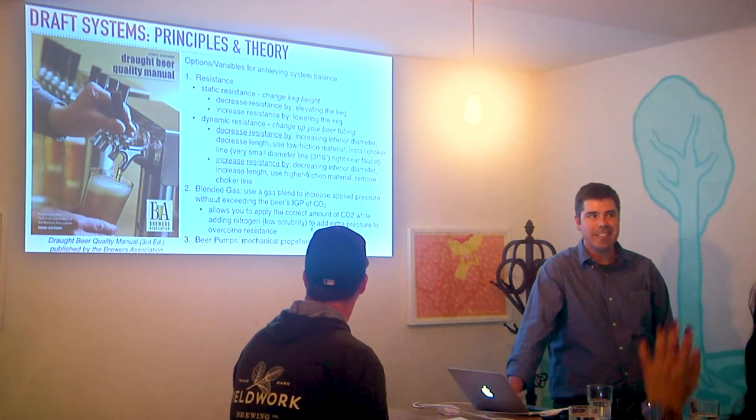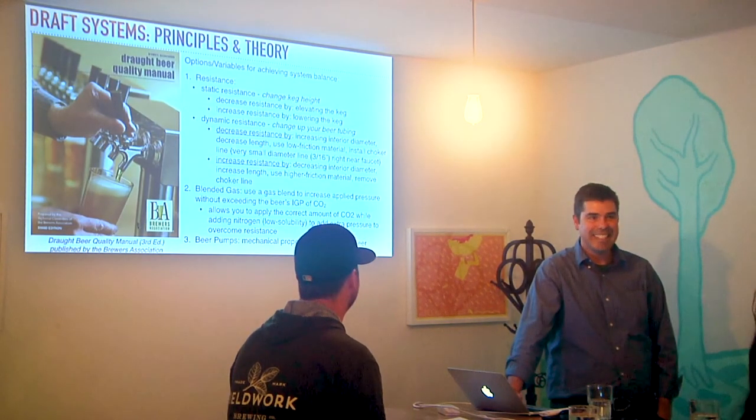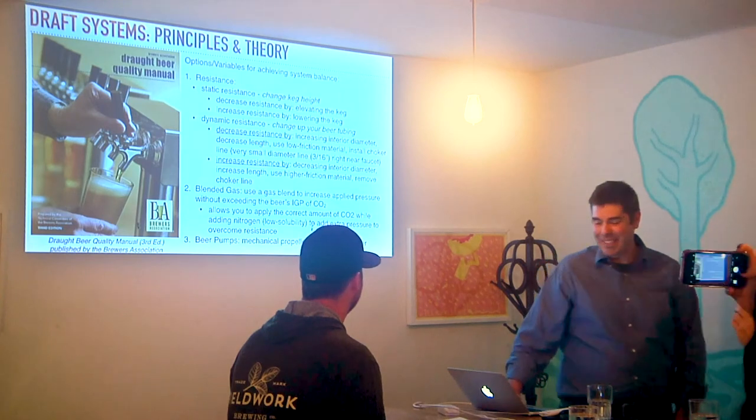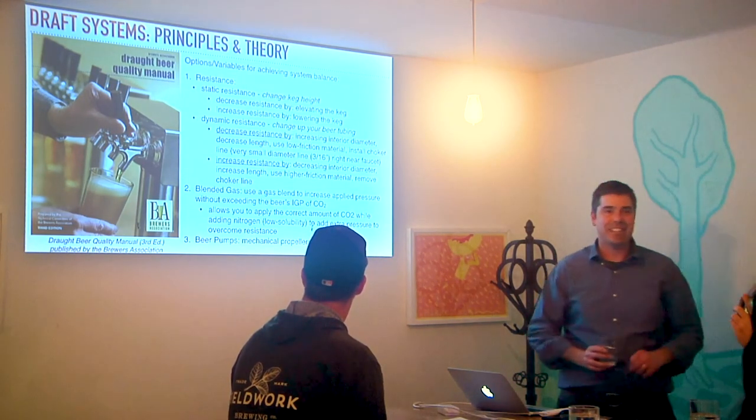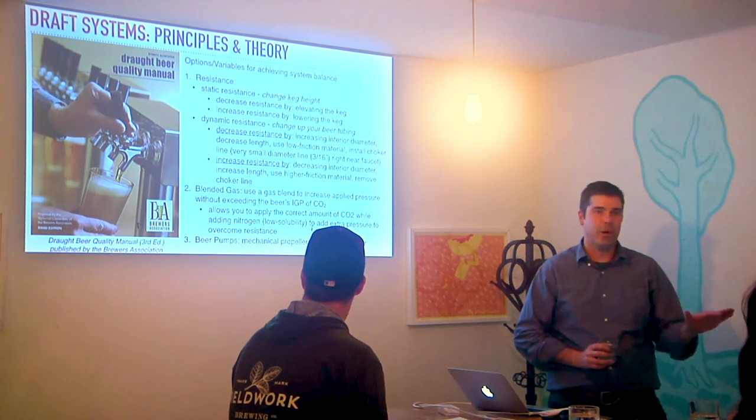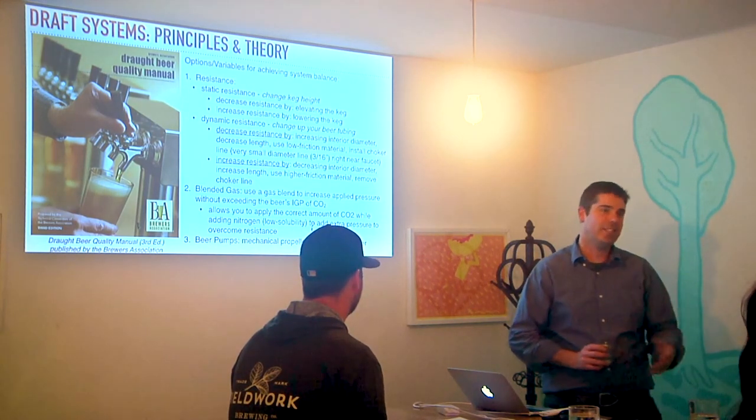Quick check — who's having fun? Who likes this? Who doesn't like this? The more you understand it, the more it makes sense, and you can start to troubleshoot at other bars. Every time you go into a bar, you'll be like, oh, I know what's going on with that system because I know this stuff. So it can be satisfying.